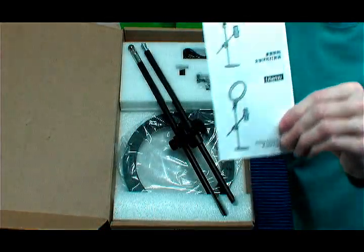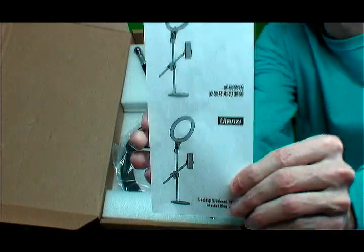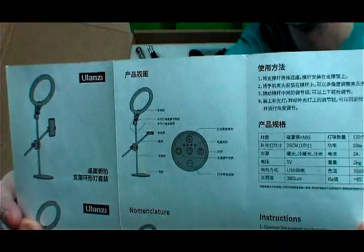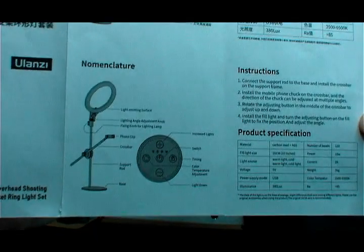Inside the box comes the instructions of how to put it together — the Ulanzi light kit — and you have it in different languages. So we're going to look at this one here.